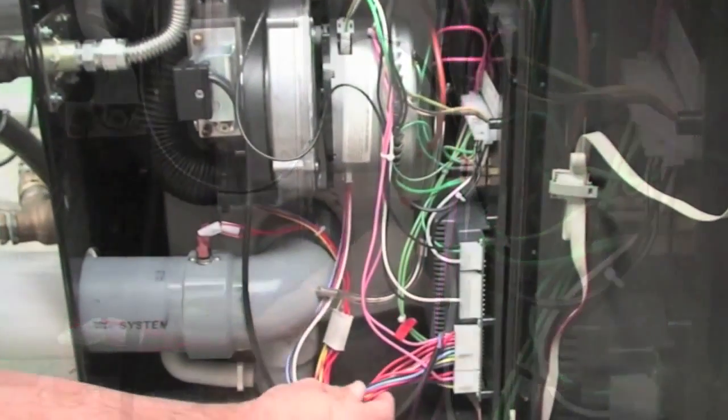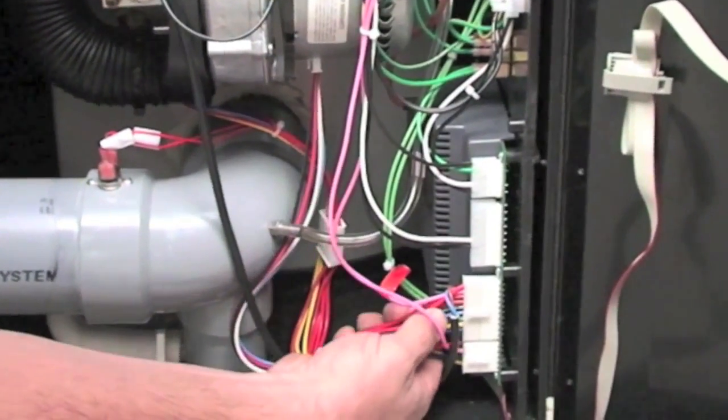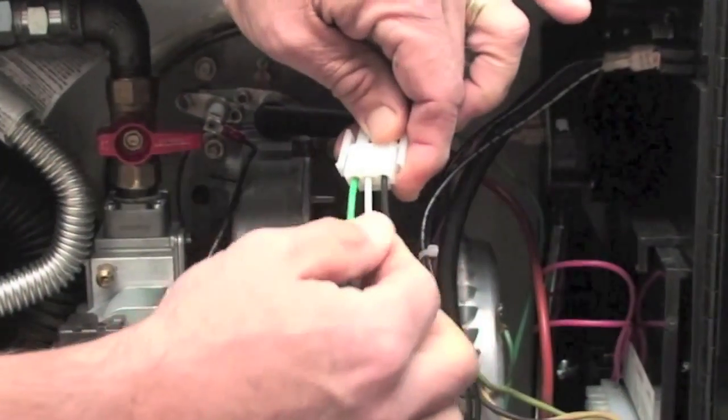First, double check both connections to the fan to assure that the connectors are secure and that the wiring in these connections are also secure.